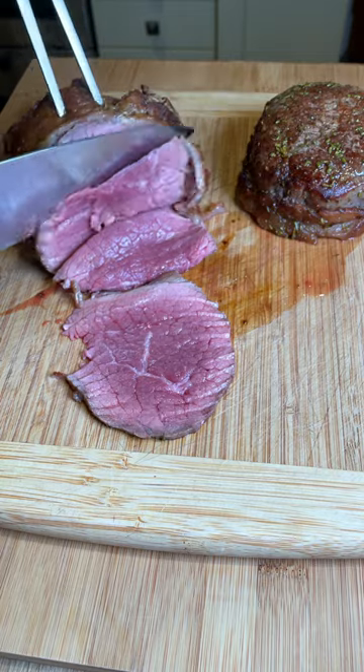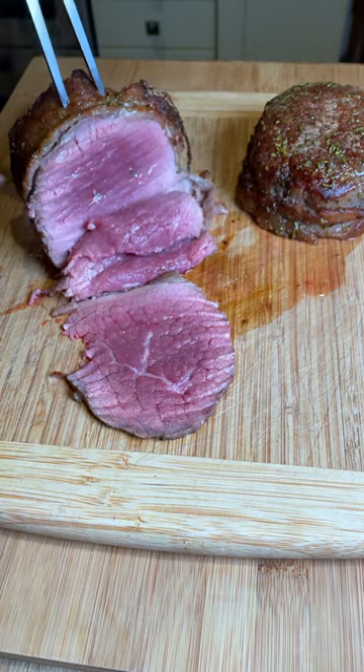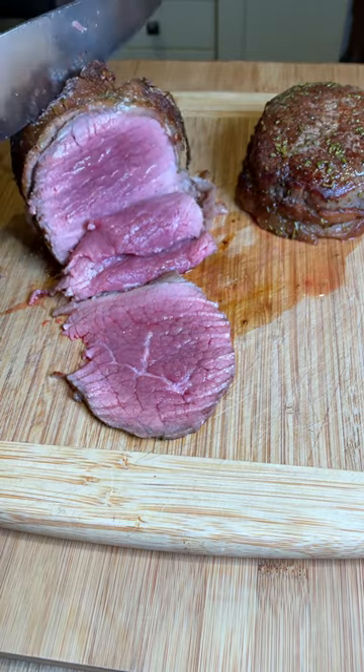All you have to do is cut it really thinly and either serve it with some potatoes or in a sandwich — that's up to you.